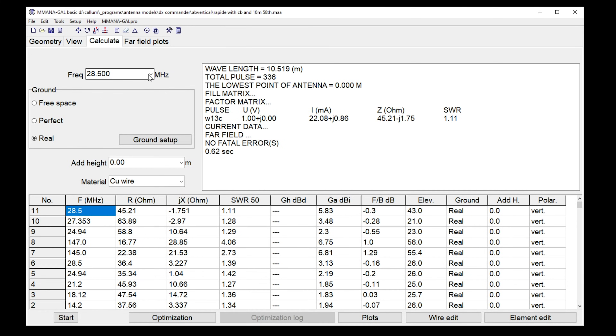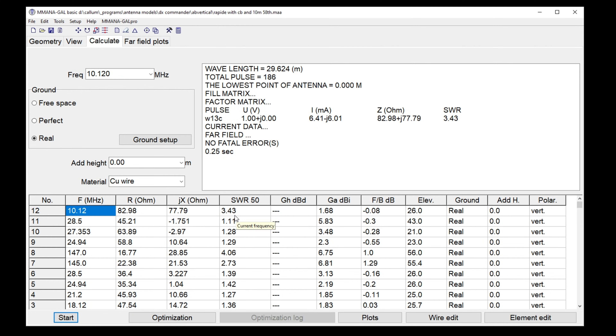Wouldn't it be great if you're not a digital guy — not into FT8 — you could have 40, 20, 17, 15 all on one antenna. With the ATU button you'd get 40, still get 30 (with this new variant it's only 3.43:1 SWR), and with the ATU you get 40, 30, 20, and everything else — 12, 10, 11, 6, 4, 2, and 70cm. You don't get 80 meters — well, buy some more cake. I think this is an antenna for everybody.